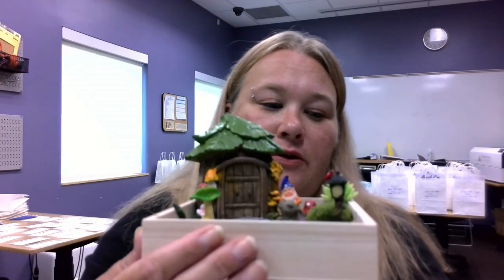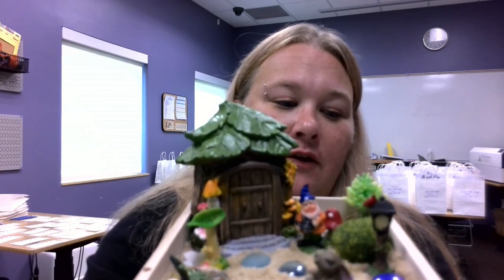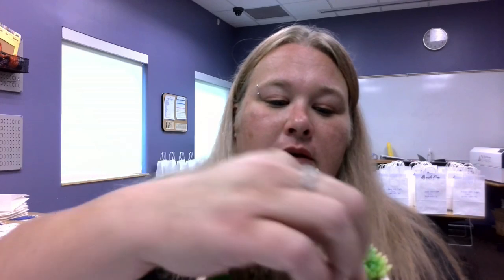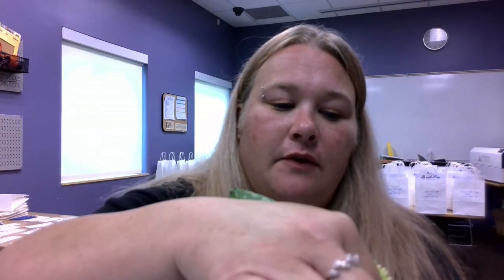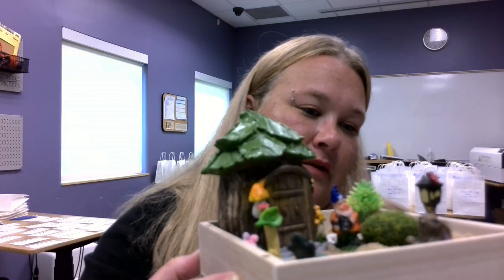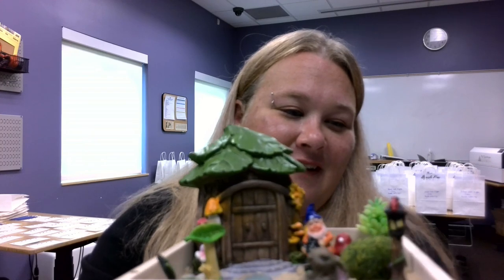So we've got all of our fairy garden pieces in. I wanted to show you guys from kind of the front angle how the fairy garden looks. Of course things are going to fall over occasionally, but the great part is you can just put them right back up. There's my little lamp post ready to go. We'd love to see yours — happy crafting!